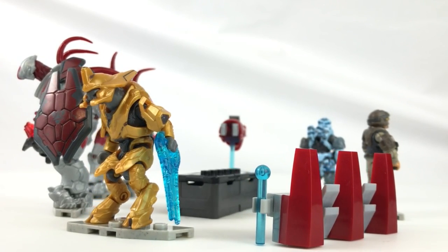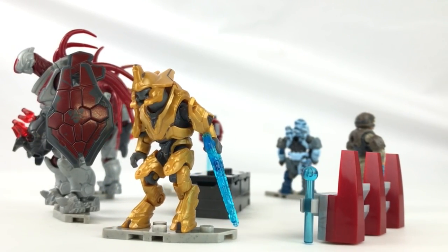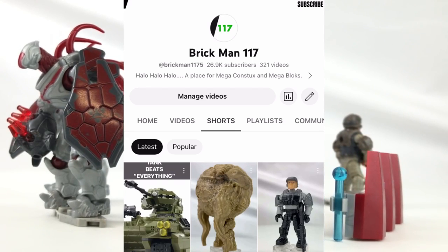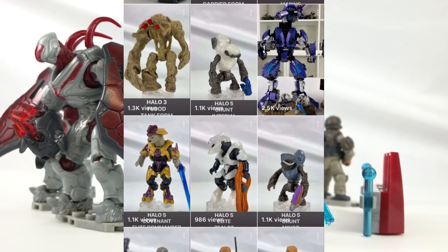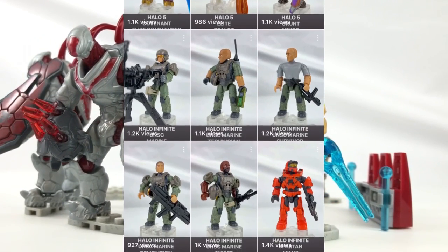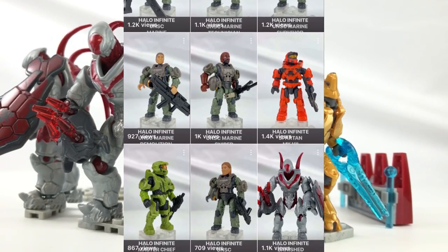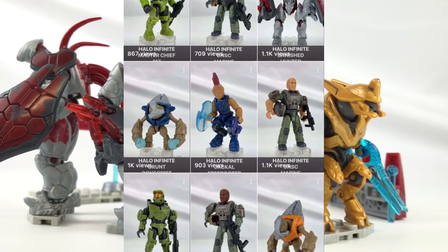For anyone wanting to see these figures spun 360 degrees for a real in-depth look, be sure to visit my channel and check out my shorts playlist. I regularly update a playlist there which features all figures both new and old — every time I get some I film them and add them. I like doing it and you guys seem to like watching them too, so I'll keep going.